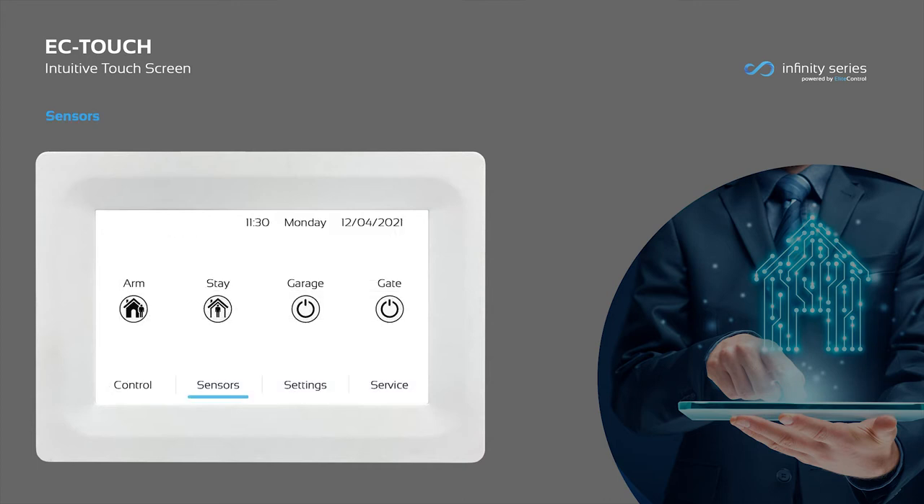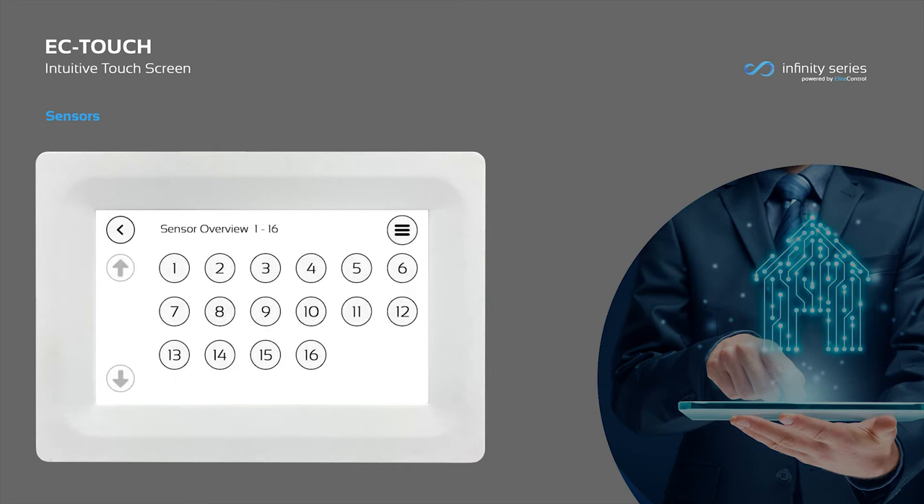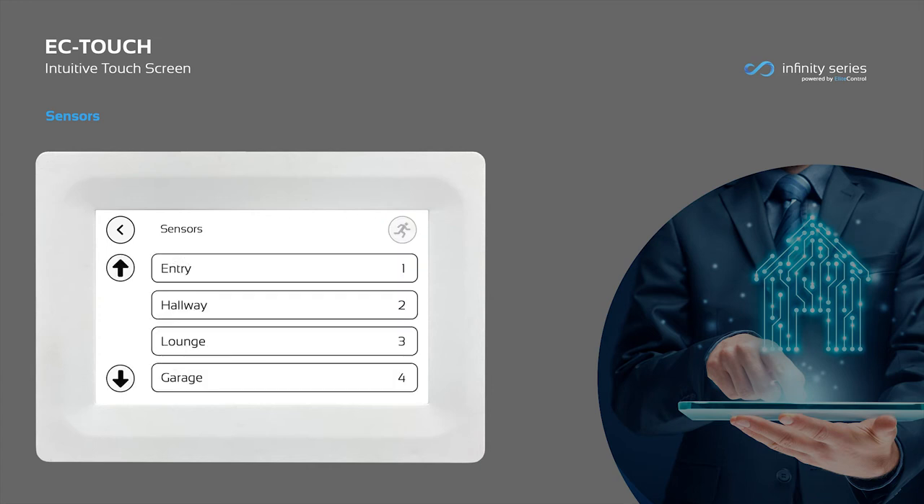Sensors are also accessed directly from the home screen. This page is a quick overview showing whether the windows and doors have been left open, or if there is any activity within the building. More detail can be accessed by pressing the menu icon. This menu indicates the same window, door and sensor status, along with the sensor name.